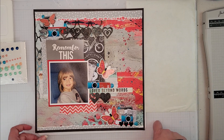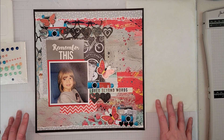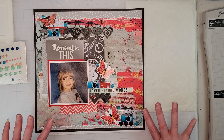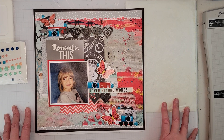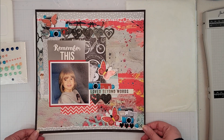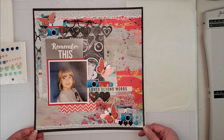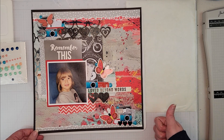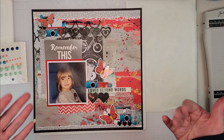I'll have a link in the description below to Sandy's Facebook where you can see all the sketches we're working with this month and get lots of inspiration. The playlist for everyone playing along will also be down below. Catch you on the next one — still photos coming up in just a sec. Have a great day, everybody, bye!